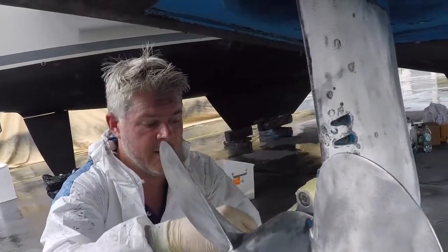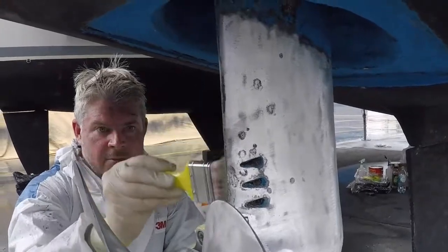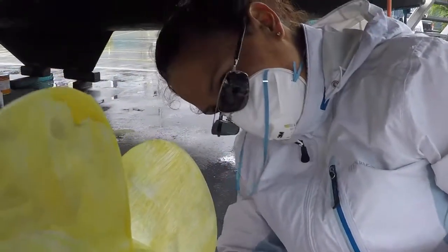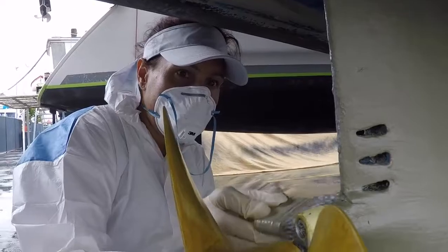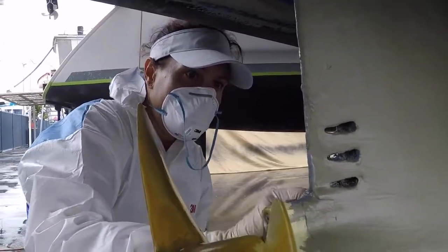Do not paint the prop, do not paint the prop, do not paint the prop. We're putting on epoxy primer — two coats. We've got the actual primer on the leg, now we're going to use Prop Speed on the prop which Denise is going to apply. We've just put Prop Speed on the propellers, which is like anti-foul special for propellers — a pretty yellow color that will technically make the boat go faster. Now putting on the last coat of undercoat primer before the anti-foul goes on.